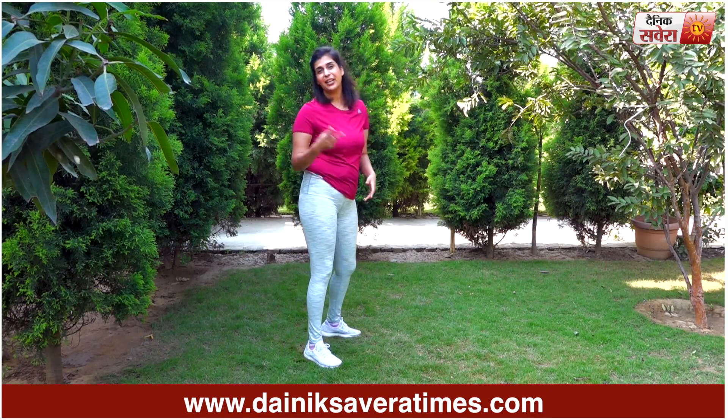Today's workout is Burpees. We'll do 20 reps.